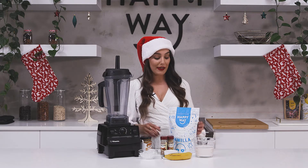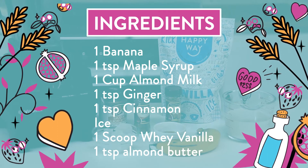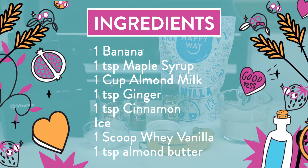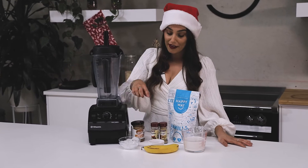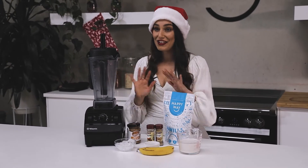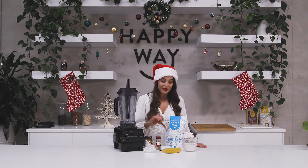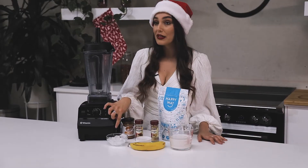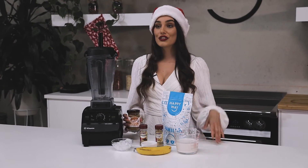What you're going to need for this recipe is one scoop of the Happy Whey protein powder — I've got vanilla. You're going to need one cup of almond milk or coconut milk, whatever you prefer. I've got one banana, about a teaspoon of maple syrup because everything during Christmas time has to have maple syrup in it. I've got cinnamon, which I'll add about a teaspoon, and some ground ginger, which I'll do about half a teaspoon. I've also got some ice.